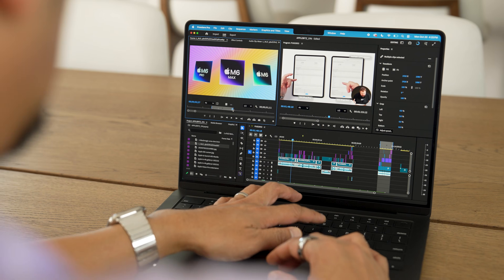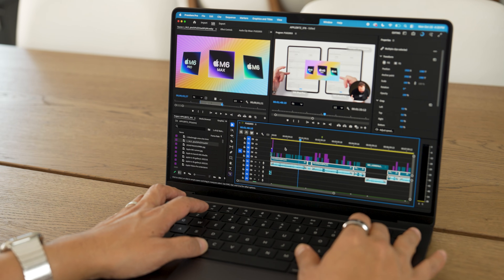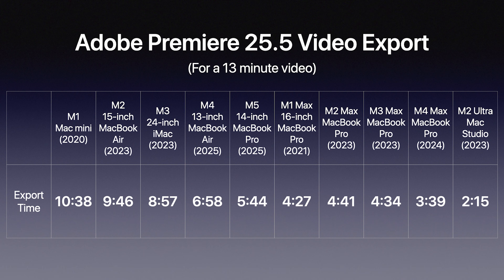Let's talk about real-world use cases. I edit video, and this may not apply to everyone, but it gives a good idea of performance on actual tasks — like the video you're watching right now. In Adobe Premiere 25.5, exporting a 13-minute video with roughly 8 to 10 tracks of video and audio: the M1 Mac Mini from 2020 took 10 minutes and 38 seconds.